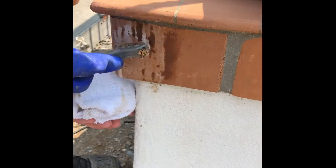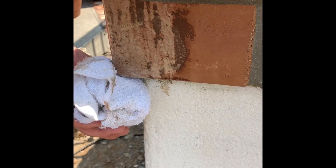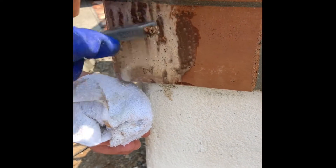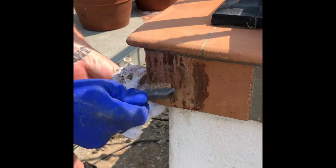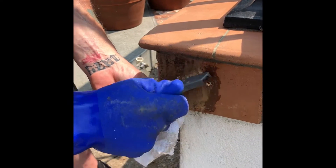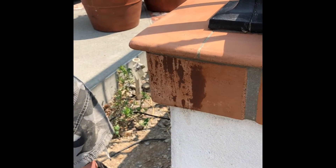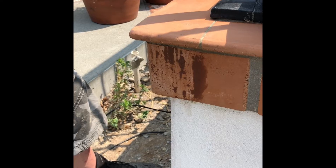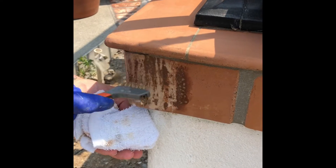Eventually it'll stop foaming up and that's how you know you're done. You can see it's getting thinner and thinner, narrowed down to specific little spots. Keep going — you can still see it foaming up here.